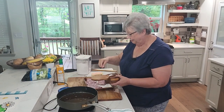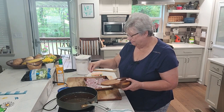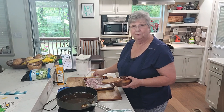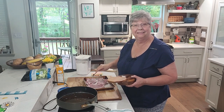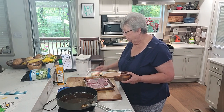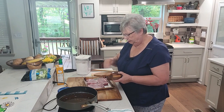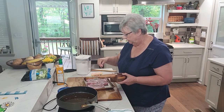Hey everybody, it's Karen with Food and Family. We're calling this uncut. I'm making smothered pork chops with mashed potatoes and some gravy, and we're going to have a broccoli salad to go with it. Right now I'm getting my pork chops ready — I have three beautiful chops here today — and I'm just using a little bit of salt and pepper on them. That's the only seasoning I'm using today.